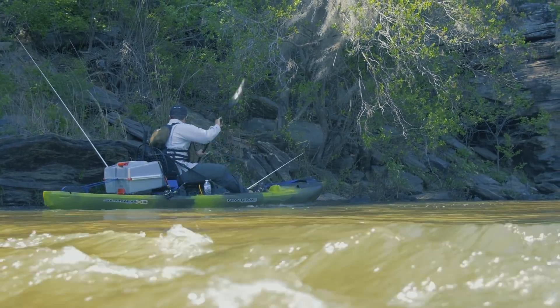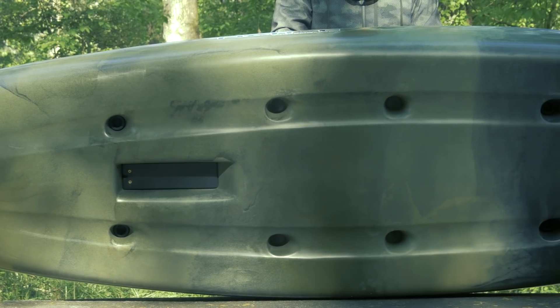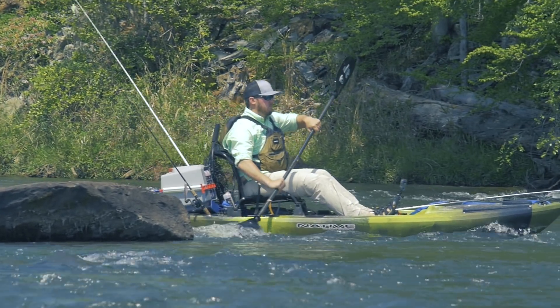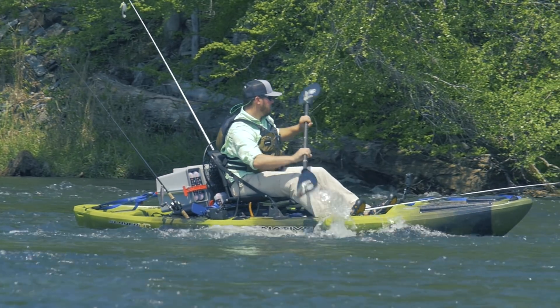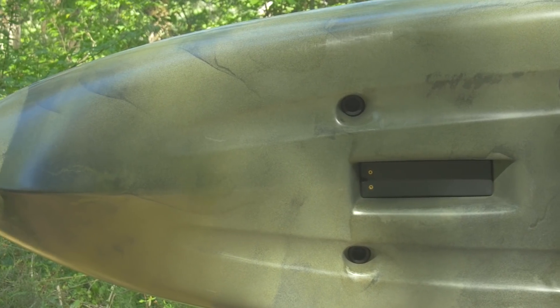This boat has a wide, flat hull that gives it great stability for standing and casting. It also makes it super maneuverable when you're going down moving water. It has enough bow rocker that you can get through some chop if you need to on the lake. In the hull, you'll notice the molded-in transducer belt.